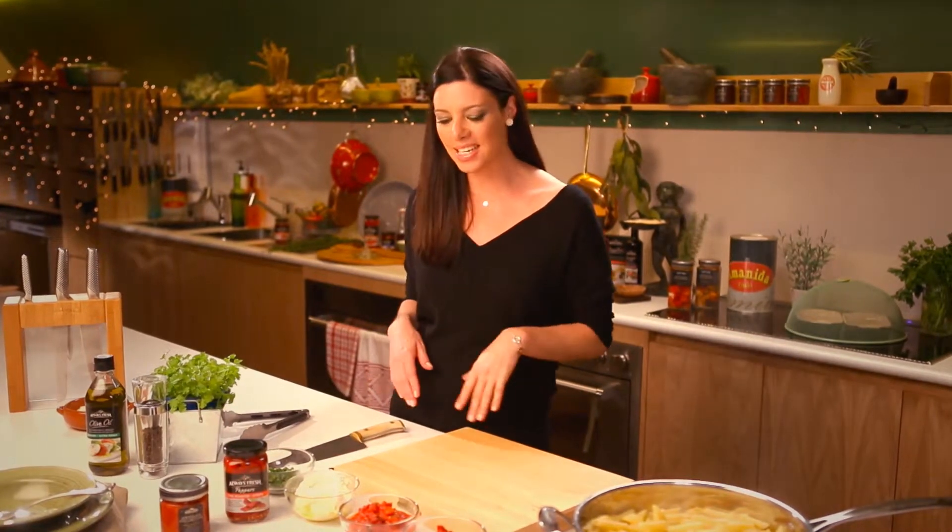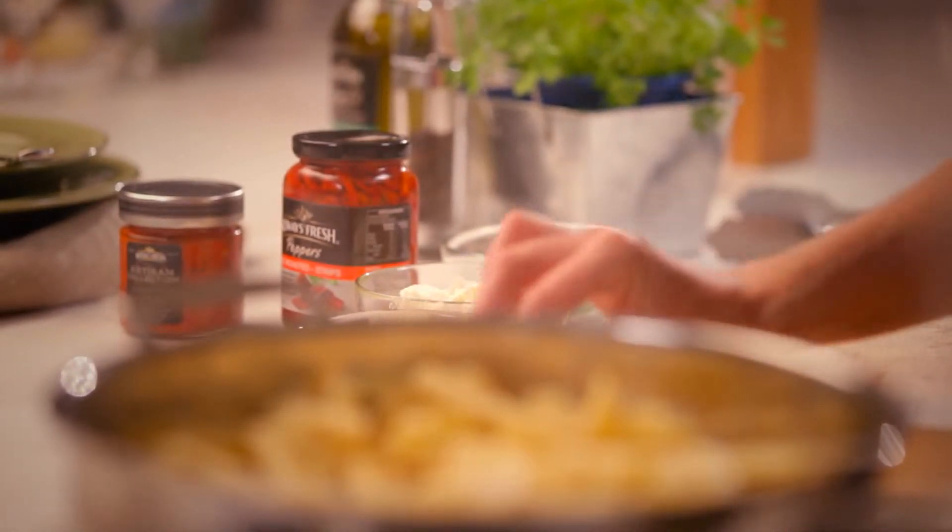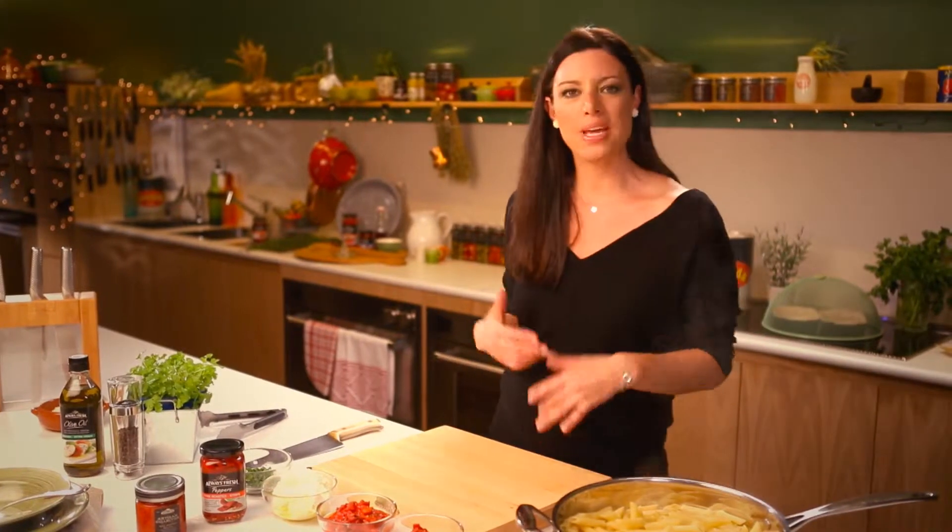I love cooking with red peppers, but they can be a little bit tricky, a little bit messy. So I'm gonna use today these beautiful red peppers that have already been charred and marinated for me.